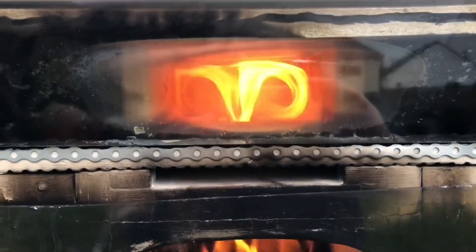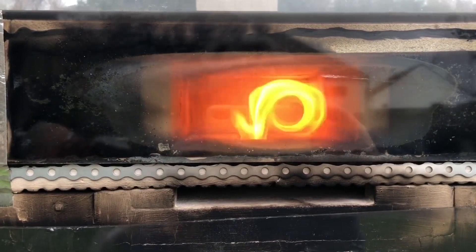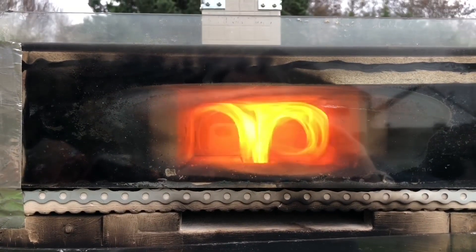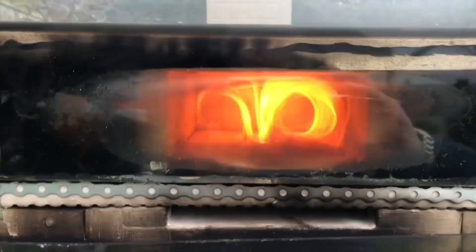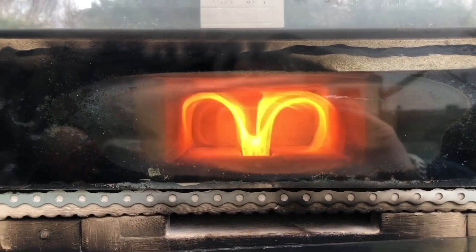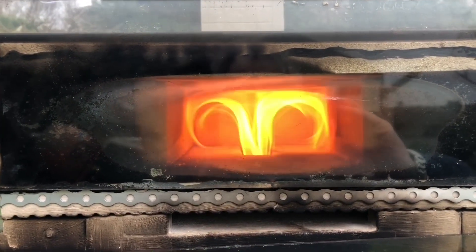That's working a treat at the moment. I was saying I needed more secondary air, but actually that's working great. Now I can see little whiffs of smoke in the afterburner - black smoke in there - which suggests to me it definitely needs more secondary air. I'll have to increase it a little bit more for next time.